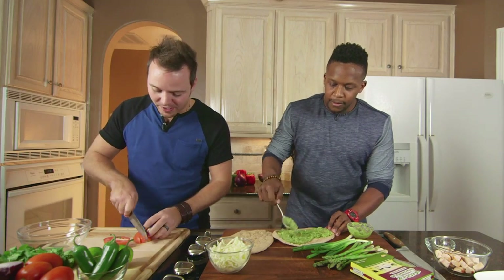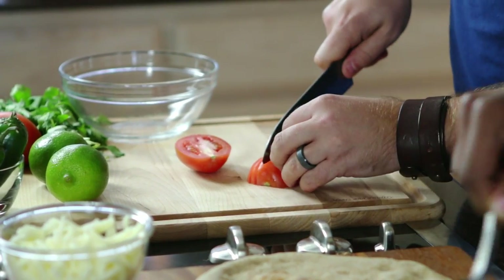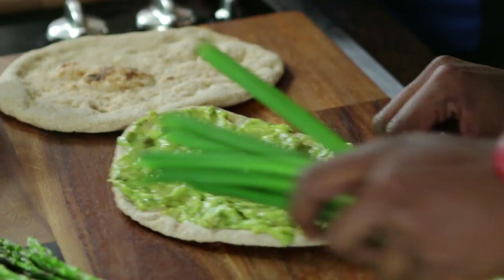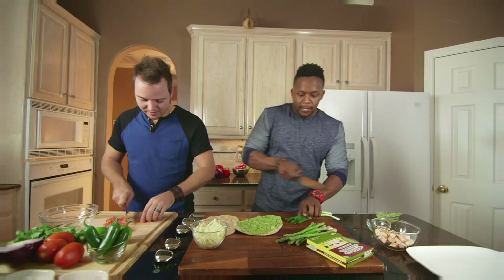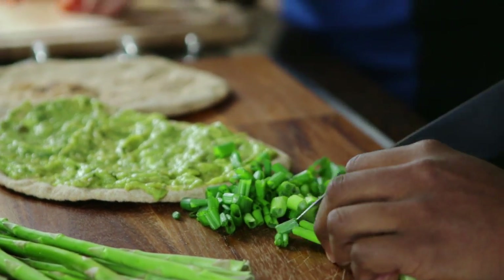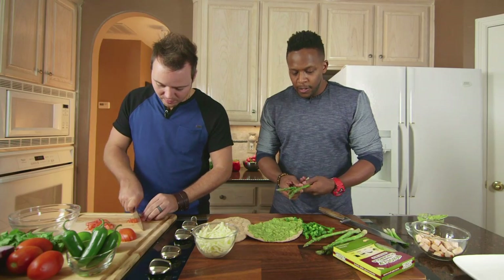For a traditional pico, we're just going to do tomatoes, some onions, some cilantro, lime, and a little bit of jalapeño pepper. Next I'm going to cut up some of these veggies — I've got some green onions here. One of my favorite foods to add to my diet is asparagus, so I'm going to add about four spears.